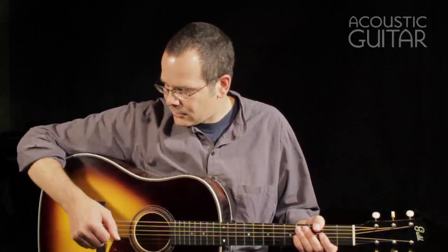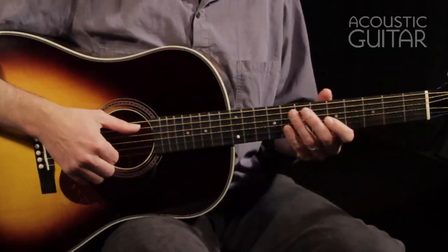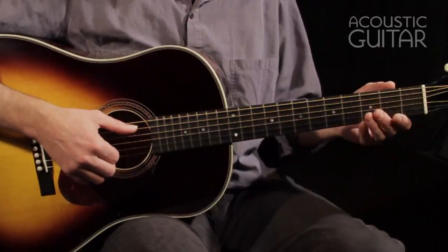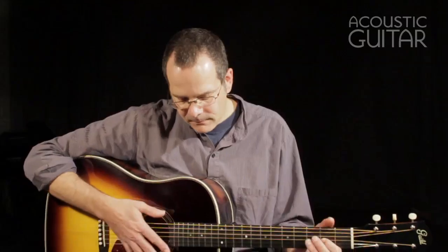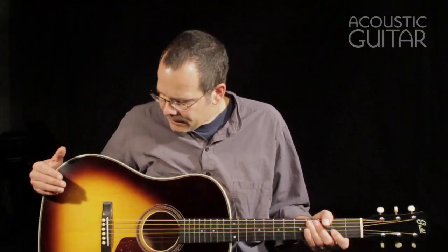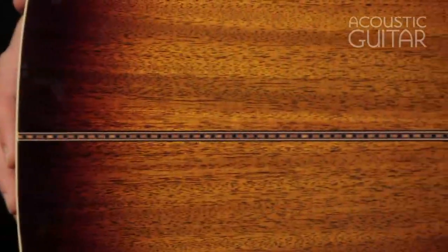You'll notice when you're holding it, your arm kind of has to reach around quite a bit, and it also makes the neck feel a little bit stout. It's very comfortable on the left hand because you hardly have to reach out so far with it on the 12-fret. The guitar is built with an Adirondack spruce top and mahogany back and sides. All the woods are solid, of course.